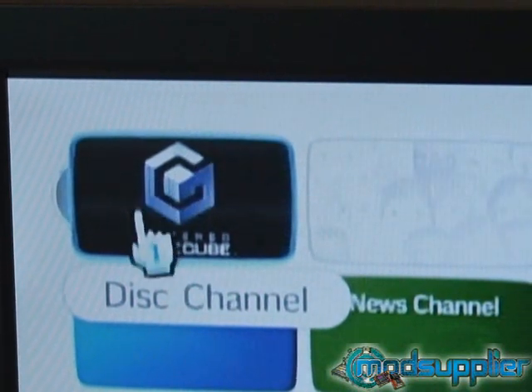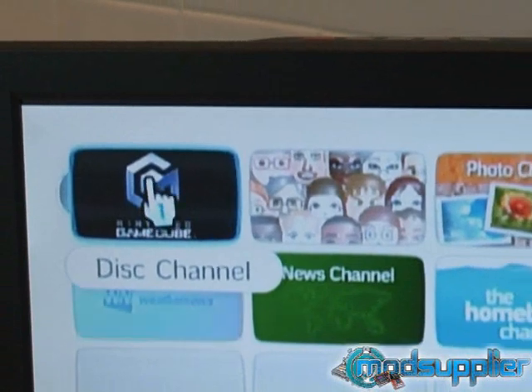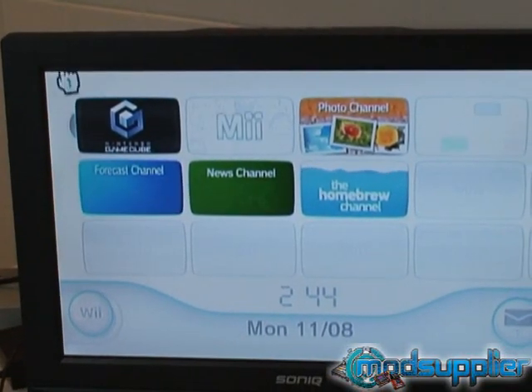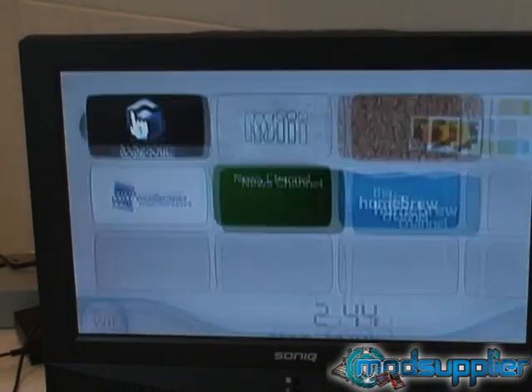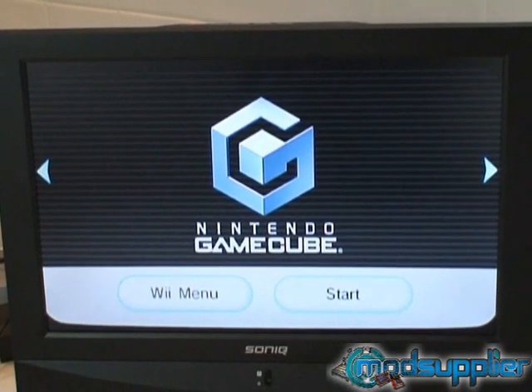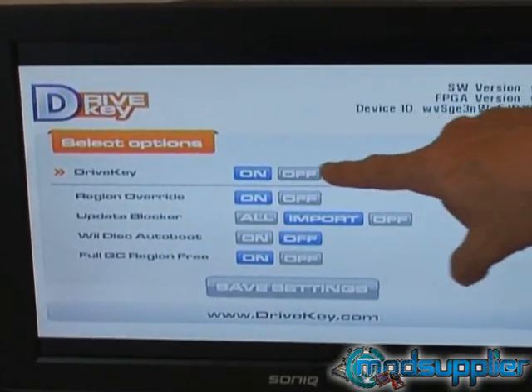It virtually emulates a disk function. Similarly, the Wii2 actually uses a disk to get to the config menu. These chips are actually able to emulate a drive, and the config disk is actually built onto the chip. You just click on the GameCube menu and then load into the configuration menu. The configuration menu has a couple of options — the first one being that the drive key itself is on or off.